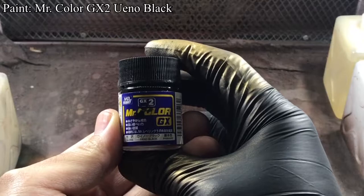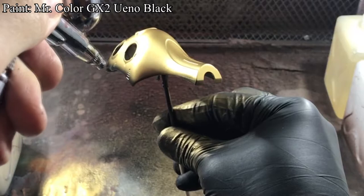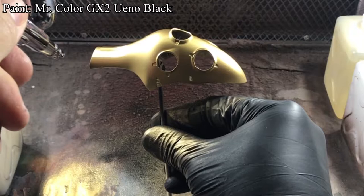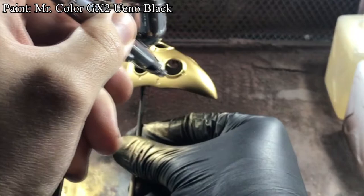Next, I used GX Wendell Black to paint a gloss pre-shade gradation. I thinned the paint a little more with thinner, changed my airbrush needle to 0.3mm, and lowered the PSI to get better control of where I apply this color. Then I applied this color to the edges, recesses, and panel lines. Because the paint is very thin, as I spray on this color, the paint dries quickly. So by the time I go back to where I painted, I can quickly paint two thin coats for better coverage.